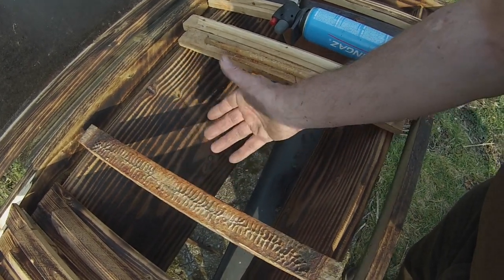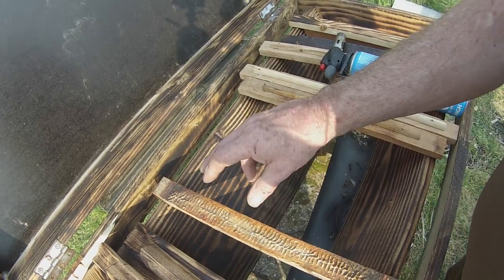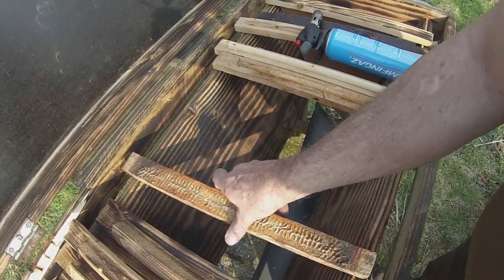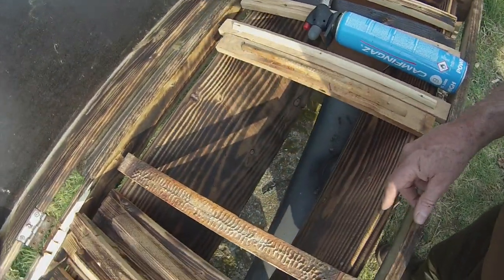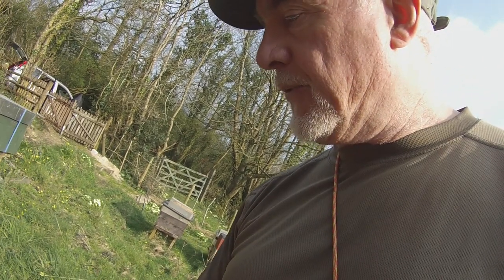That won't necessarily always be the case — sometimes they built nice straight combs, sometimes they wandered off and made somewhat creative curvy patterns. If you want to keep your combs reasonably straight — and I suggest you do, because if you don't you're going to be in trouble at inspection time. If you happen to have a visit from a bee inspector, they'll be best pleased if they can go through your hive comb by comb, check everything's okay, and put it all back together again nicely. It's your opportunity to impress your bee inspector with nice straight combs.